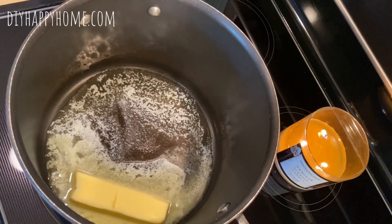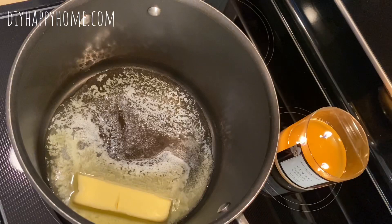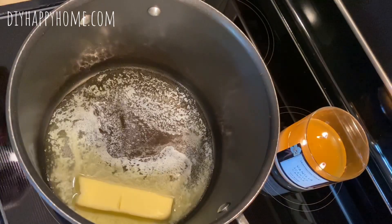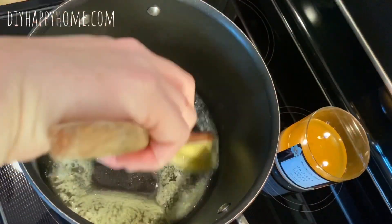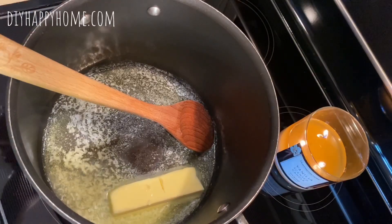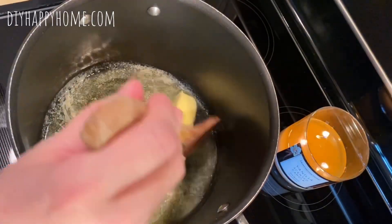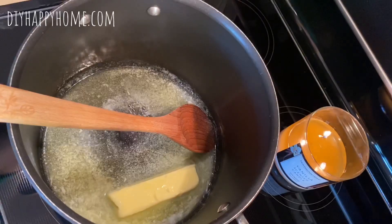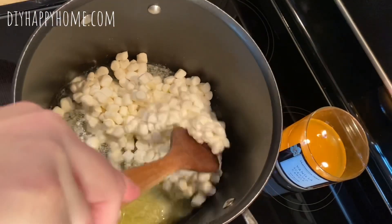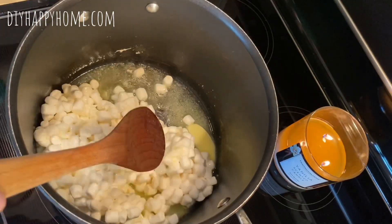Once the butter gets melted, let me get a spoon here. I forgot I made a cup of tea — I have a Keurig and I made a cup of tea and forgot to drink it. That's how crazy it's been! It's starting to melt and I don't want it too high, so let me turn it down just a little. I'm going to start throwing some marshmallows in and we're going to start mixing this up. The butter's almost melted — I'm going to put this on lower.